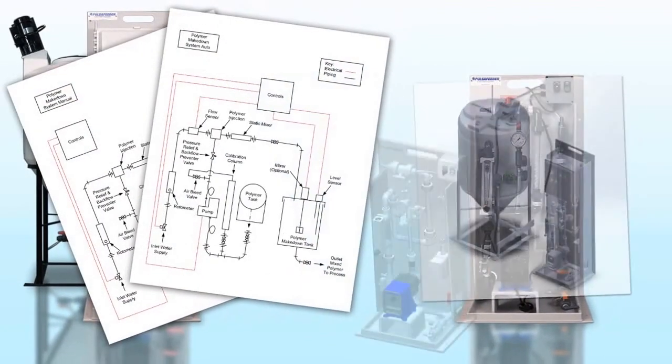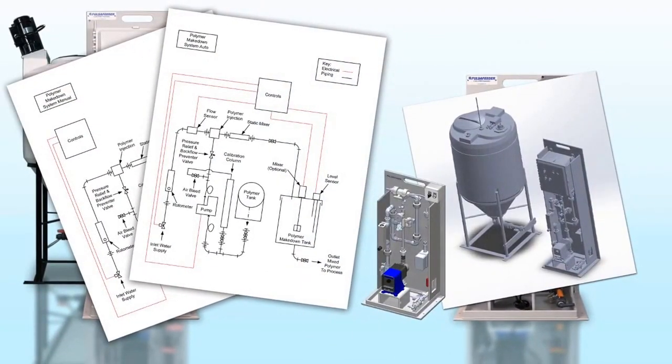Component identification and CAD drawings are available for easy system integration. We also offer short lead times and a wide range of accessories to choose from.